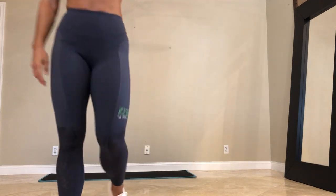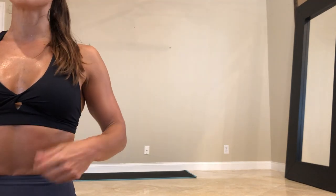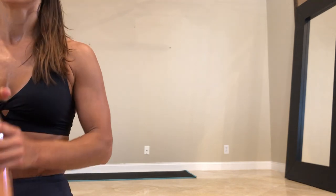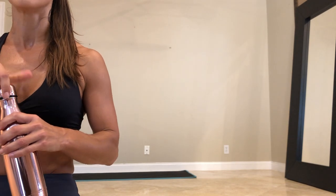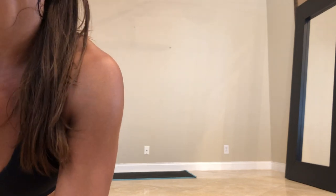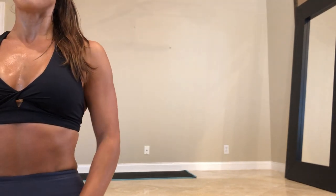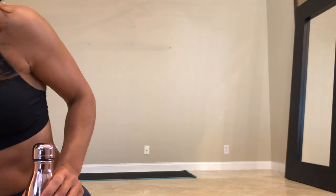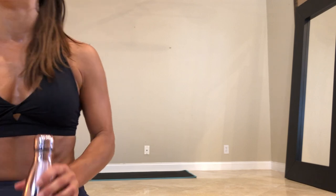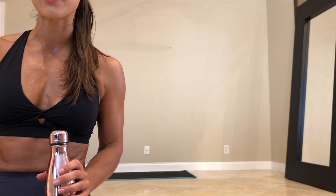Alright, guys. Take a break. Who's sweating? I'm totally sweating. Have some water. I'm going to go over the next circuit. If you guys are working out with me on Instagram, give me some fire emojis. YouTube — how you guys doing over here? Awesome. Getting some thumbs up.